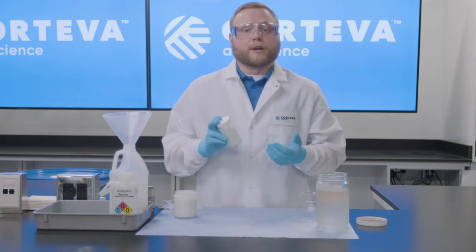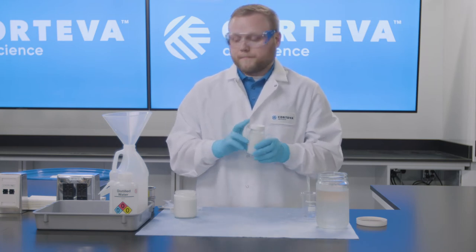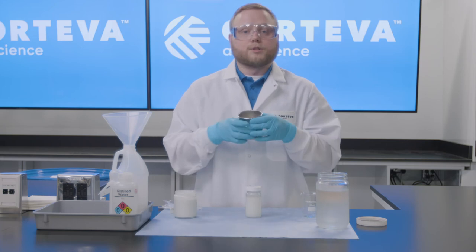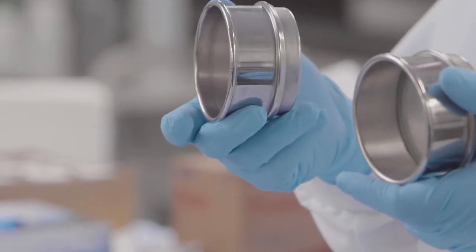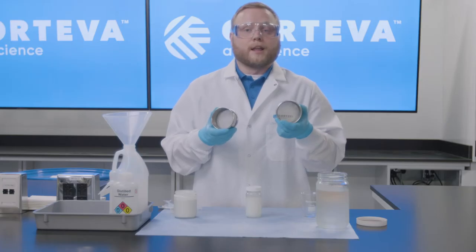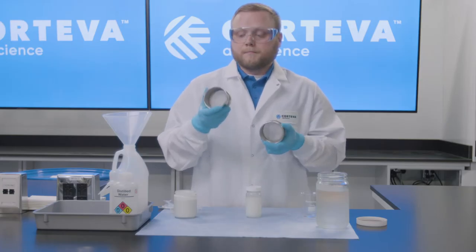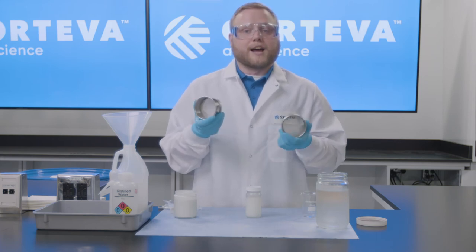Now, the most important thing when it comes to spraying fertilizer products is that we don't plug any filters or screens in the sprayer. To simulate that, we have two sieves — each representing a different mesh on a sprayer. We have a 50 mesh, which is a very common inline filter size, and a 100 mesh, which is less common.